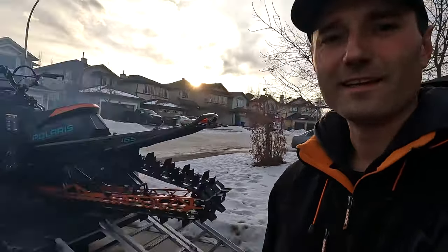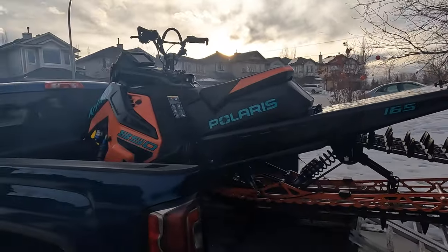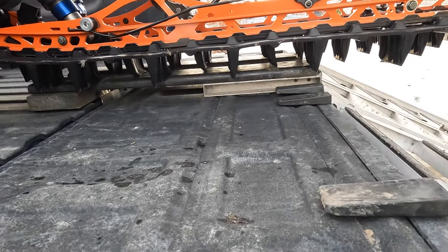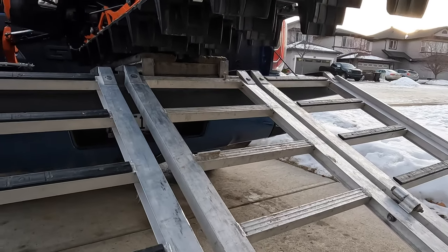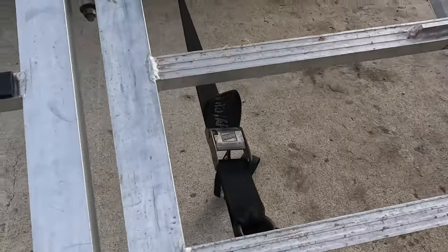Every time I load my sled there's zero wind, and there's all this smoke, as you can see. That block distributes the load of the sled instead of it all being on the tailgate. It sits on the truck a little bit, sits really flat. The best thing about this block is you can get your ramp out without having to lift the sled or get a friend to help you.